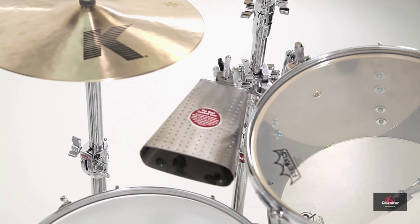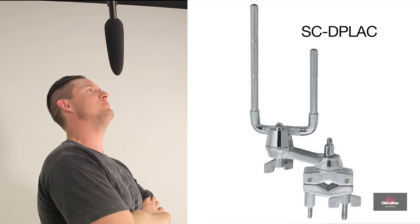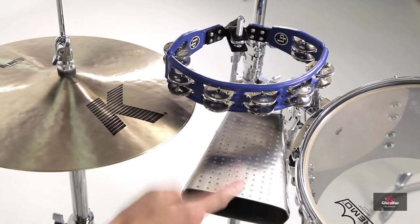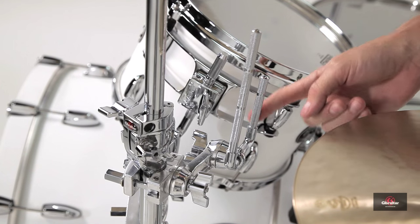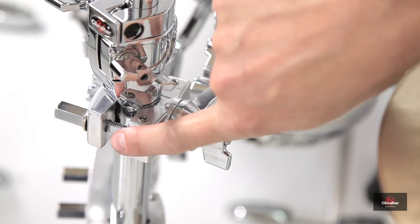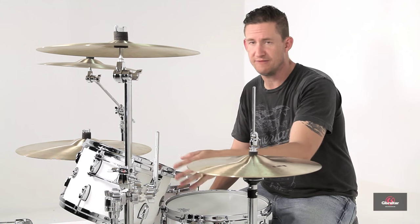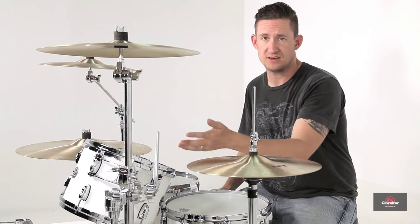I'll move the cowbell over to the cymbal stand. This is the SCDPLAC. It has the same dual post U-shaped rod that you've seen on one of the previous models, but instead of an eye bolt to connect to an existing boom arm, you connect this one directly to a stand with the C-clamp. It has two points of adjustment for different angles, and it allows you to stack different accessories at different heights.